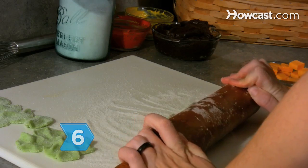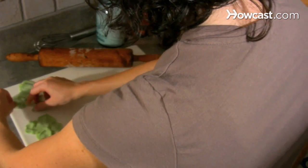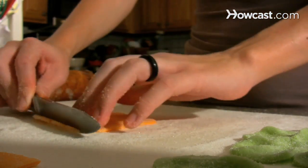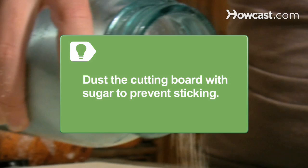Step 6. Roll out the lime candy to 1/8 of an inch and pinch the ends to simulate lettuce leaves. Do the same for the orange candy, but trim it into squares to simulate cheese slices. Dust your cutting board or work surface with sugar to prevent sticking.